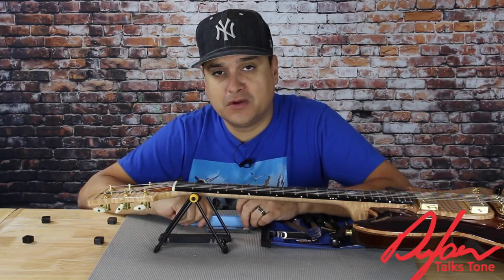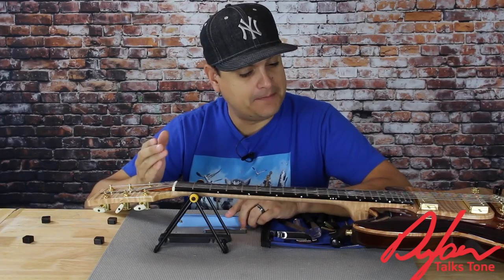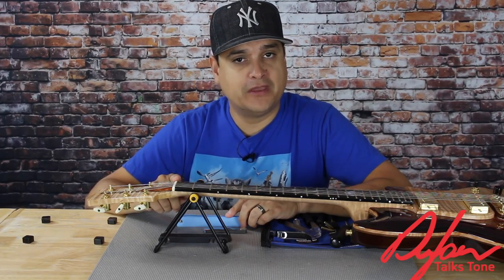If you have any questions about it, you can definitely leave them on this video. My name is Dylan. This has been Dylan Talks Tone, part two of setup — the basic concept of your nut setup. I hope you have a great day.